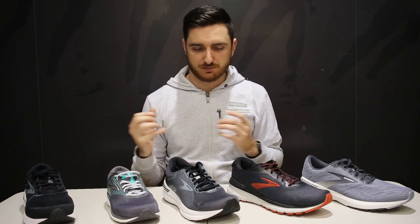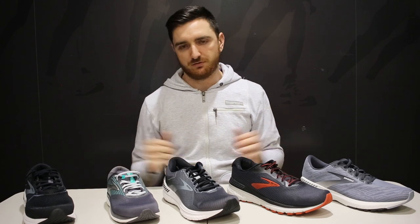These shoes are quite a bit more stable than the others, but they're not really made for someone who severely pronates. If you mildly pronate or just pronate, these are built quite well for you.